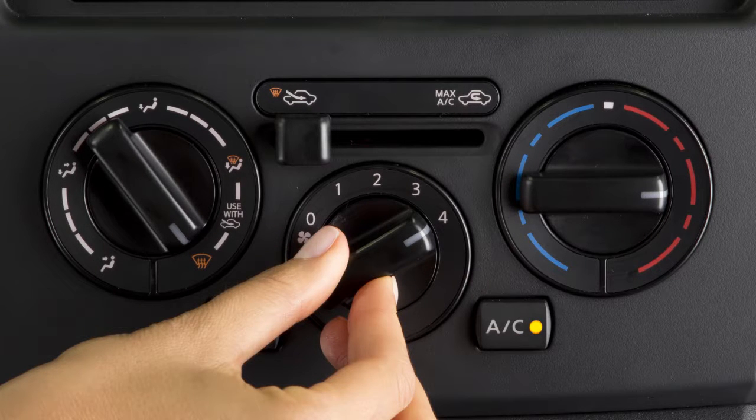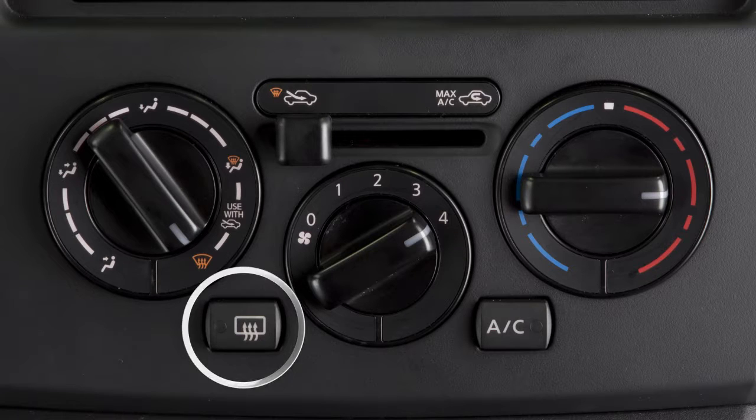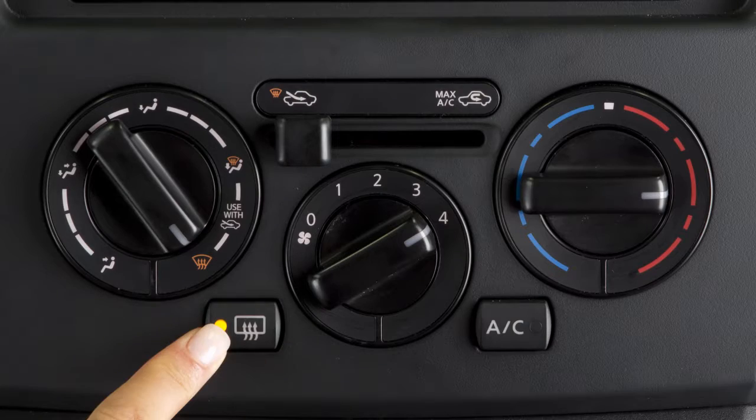Also, turn the fan control dial all the way to the right for maximum fan speed. If your vehicle is equipped with a rear window defroster switch, push it to defrost or defog the rear window and, if so equipped, the outside mirrors. The indicator light will illuminate. After defrosting, push to turn off.